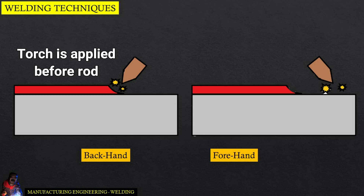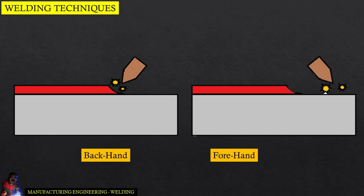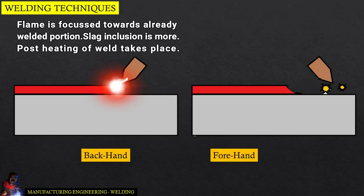Backhand welding is typically inclined to about a 15 degree angle on the worker's right side. In backhand welding, the flame is focused towards the already welded portion. Slag inclusion is more, and post-heating of the weld takes place.